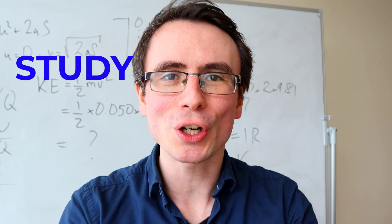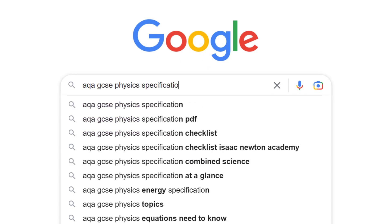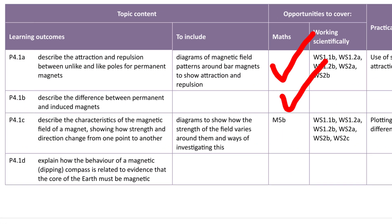Tip number two: study smart. At GCSE Physics, it's not enough to just be putting hours of work — you really need to be studying smart. Make sure that you understand all of the key concepts. The best way to do that is to go onto your exam board's website, download the specification, and use that as a checklist. Once you come across a topic you're not very familiar with, revise it really well.